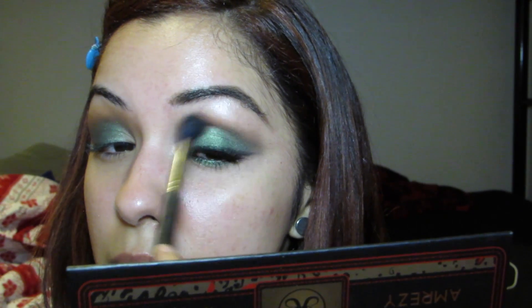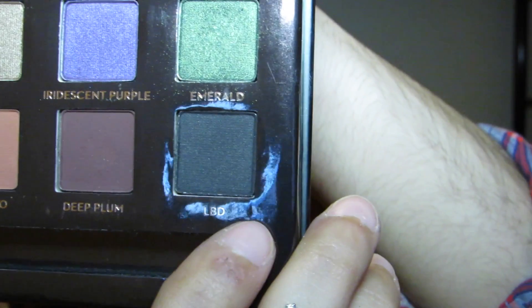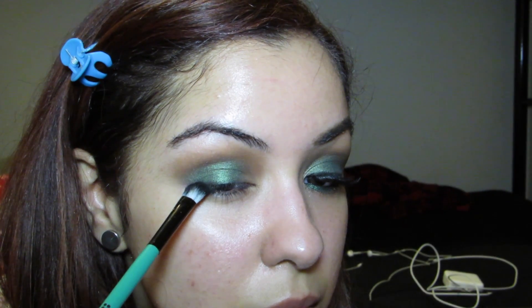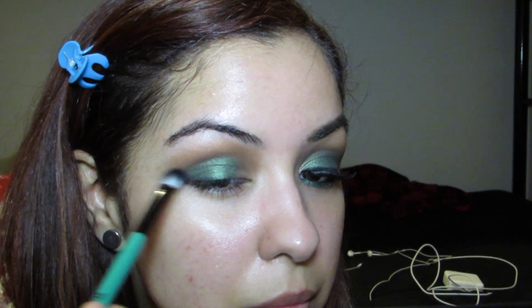Going back in with the 224 brush — there's going to be a lot of blending — we're going to lightly blend everything together. Taking an angled eyeshadow brush from BH Cosmetics and the black color from the palette called LBD (Little Black Dress), we're going to lightly tap that color on the outer corner of the eye, drag it out for a cat eye effect, then blend it all together with the 224 brush.